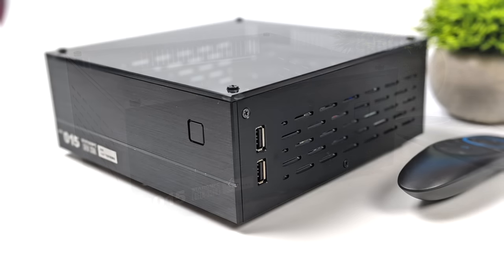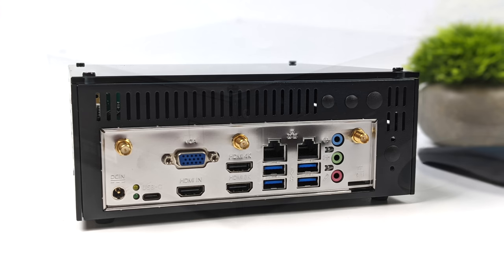Around back, we've got all of our I/O: USB Type-C, dual HDMI, VGA, HDMI in, four USB 3.0 ports, all of our audio in and out, and the expansion antennas for Bluetooth, Wi-Fi, and 4G or 5G — depending on what kind of card you go with. Basically, any kind of I/O you're looking for on a mini PC or a single board computer is here built-in already.